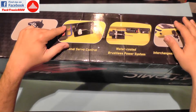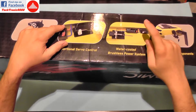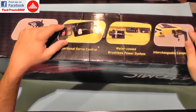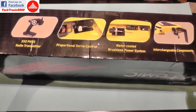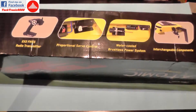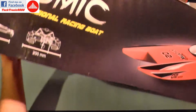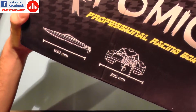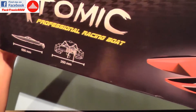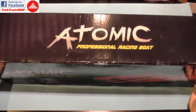Being ready-to-run, it comes with a transmitter, a servo for steering, a water-cooled motor and ESC, and of course a replaceable propeller — which should be absolutely normal. It also has interchangeable components, which we are going to skip for now.